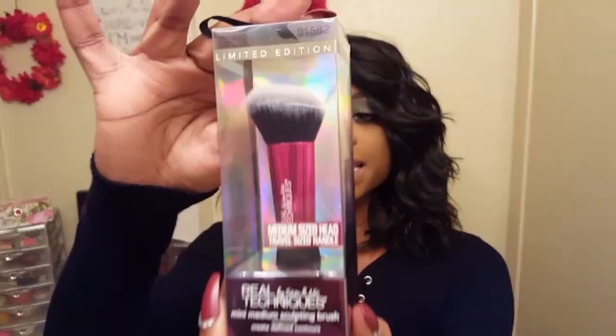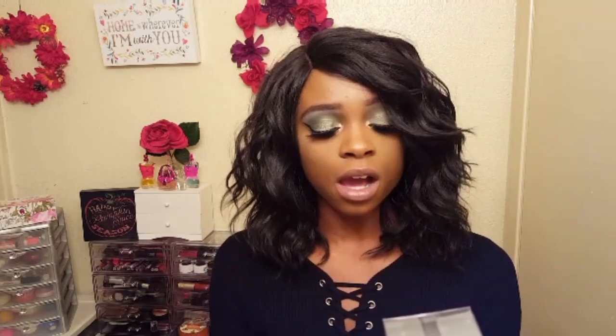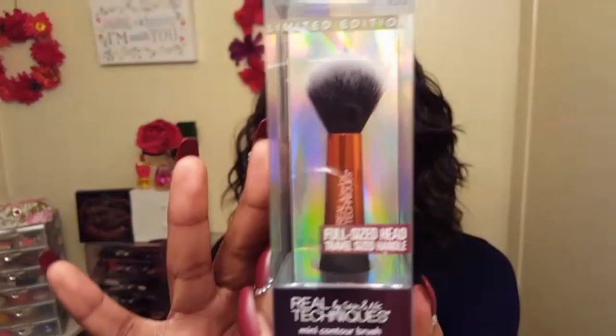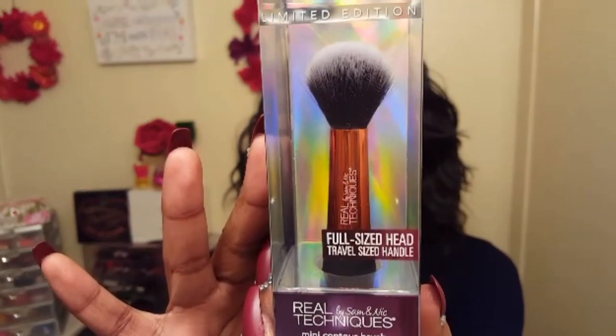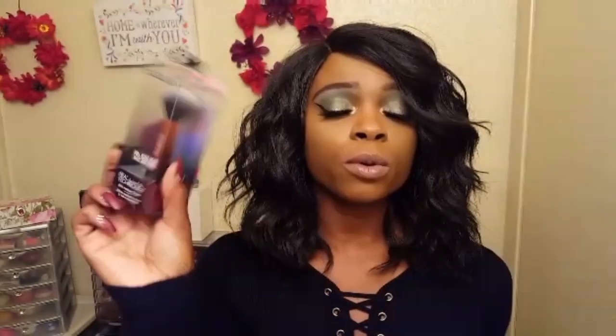Next up I got the mini medium sculpting brush and it says this brush helps to create defined contours, so that's what I'll be using this brush for to contour. And lastly I picked up the mini contour brush and it says this brush is perfect for delicate application of product above or below cheekbones, so I will be applying my blush with this one.